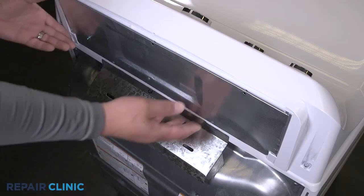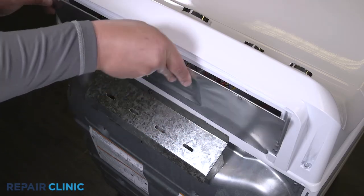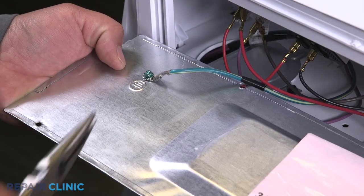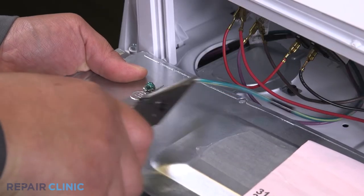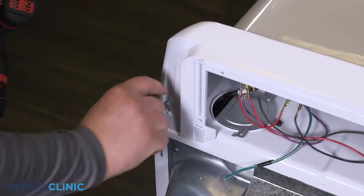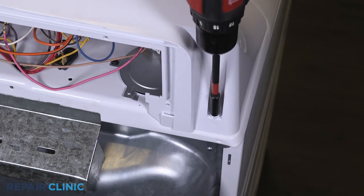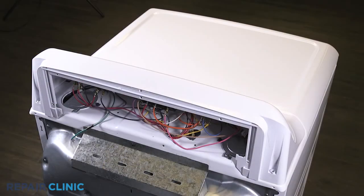Pull out and lift the panel from the backsplash. Detach the ground wire. Unthread the two screws that secure the backsplash.